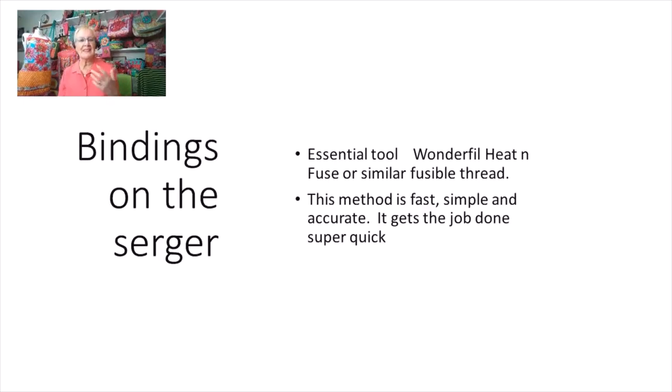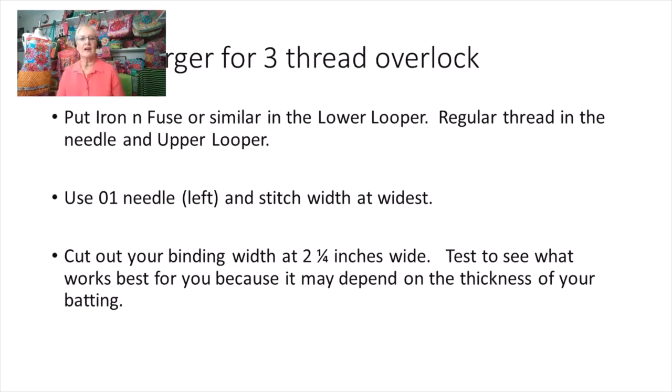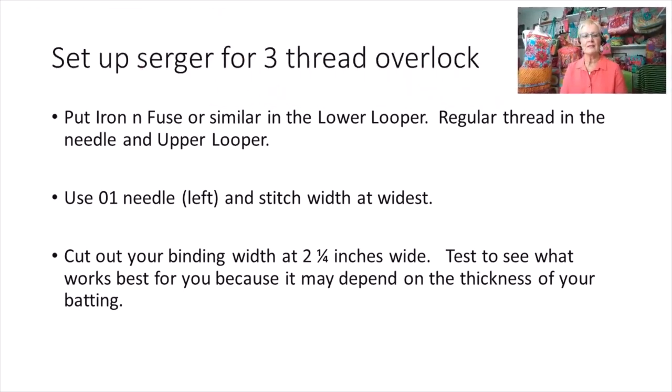The essential tool is Iron and Fuse — I always call it that, though I put 'heat and fuse' by mistake. It's a thread that, as soon as you put the iron on it, it melts and fuses to the fabric. I set up for a three-thread overlock and put the Iron and Fuse in the lower looper, so it's on the underside, with regular thread in the needle and upper looper.